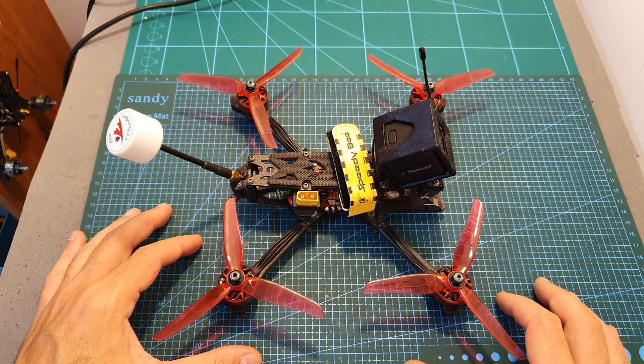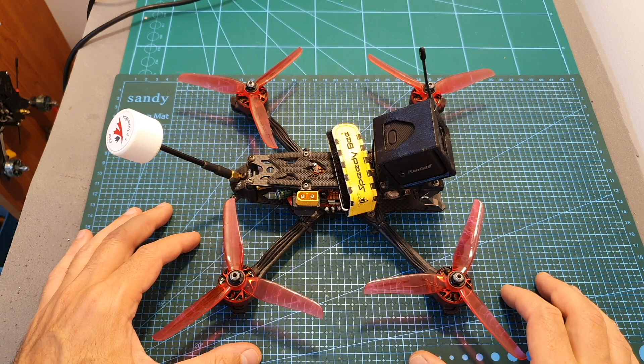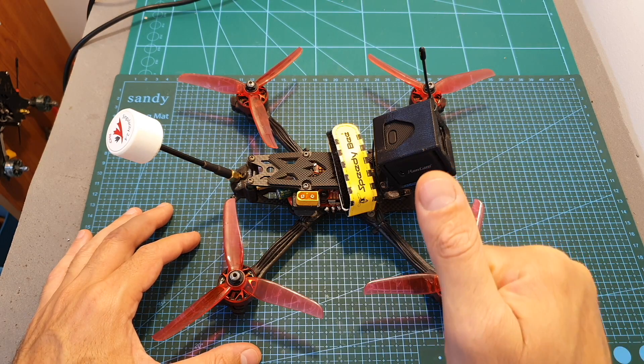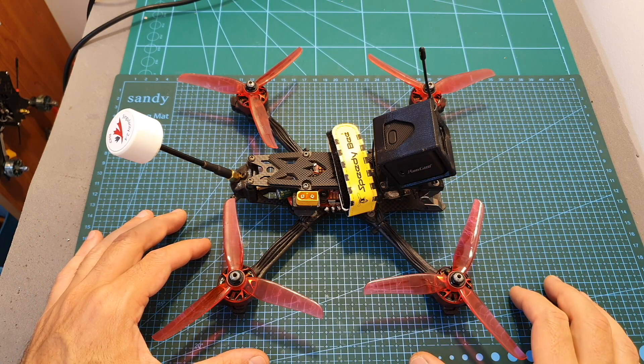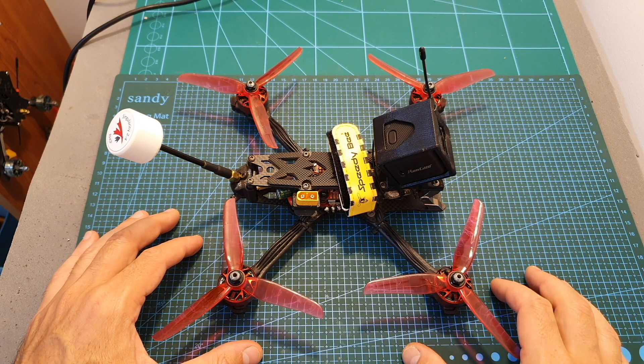Now I'm going to show you the building procedure and the flight footage. As always, if you have any questions about any of the parts that I used, feel free to ask them in the comments section down below. Don't forget to leave a thumbs up if you like this video, and consider subscribing to my channel and hitting the notifications bell if you're not already subscribed. See you in my next videos, goodbye!